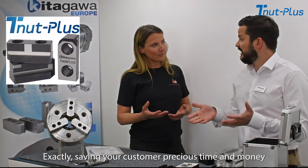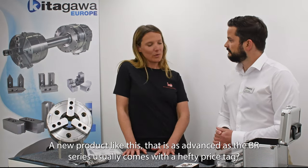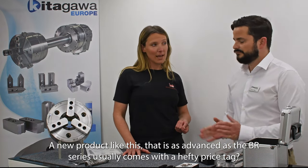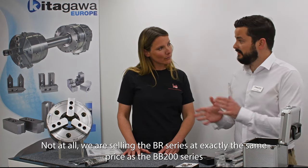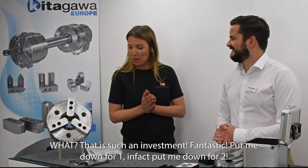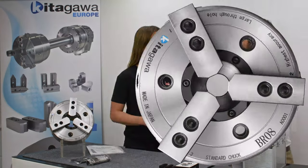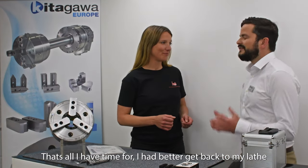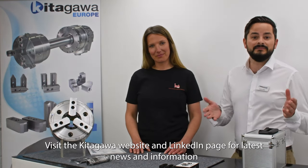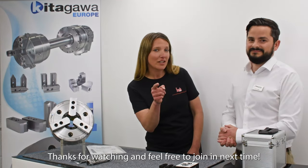It'll also prevent me from constantly buying more soft jaws. Exactly — saving your customer precious time and money. A new product this advanced usually comes with a hefty price tag. Not at all — we're selling the BR series at exactly the same price as the BB200 series. That is such an investment — put me down for two, I'll pick them up next week. Visit the Kitagawa website and LinkedIn page for the latest news and information — link below. Thanks for watching and feel free to join in next time.